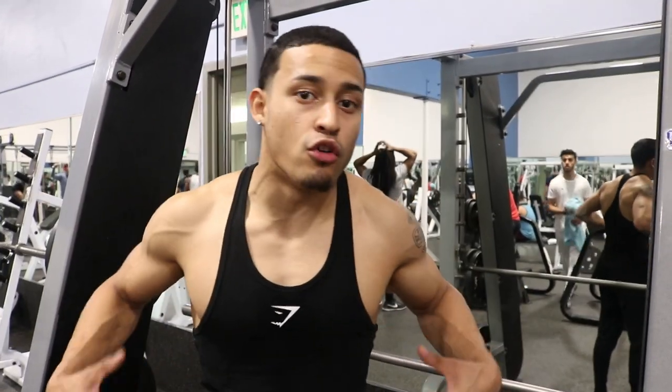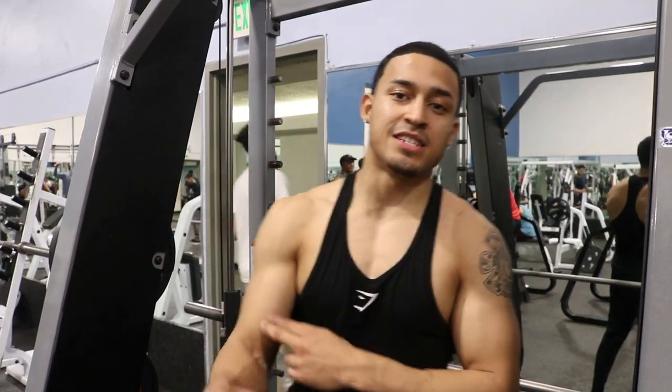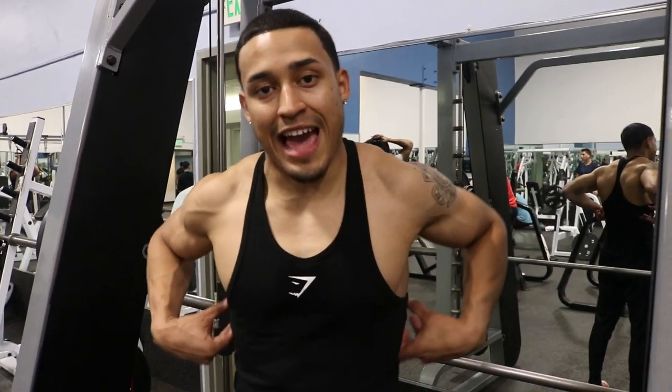Pull-ups will work and engage your lats, a little bit on your forearms, biceps, and shoulders, but primarily on your lats.